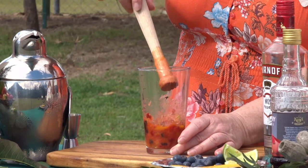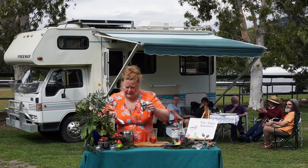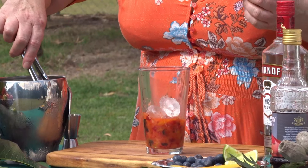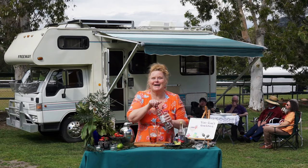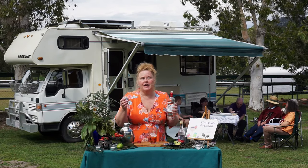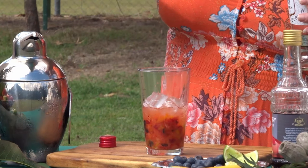That's a great muddle — I've got the blueberries and lime all infusing together, really beautiful. Then we place some ice in as well. You can hear all the birds going off — we have kookaburras, we have cockatoos — it's all happening here in our beautiful park. We want 30ml of vodka, which is one ounce.